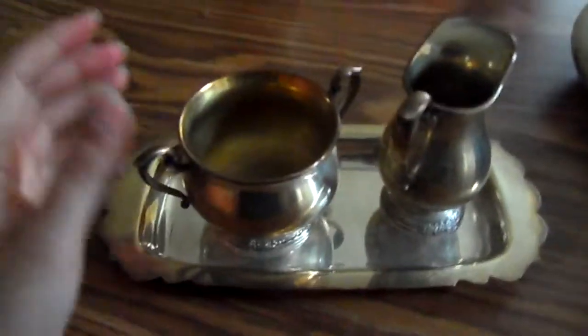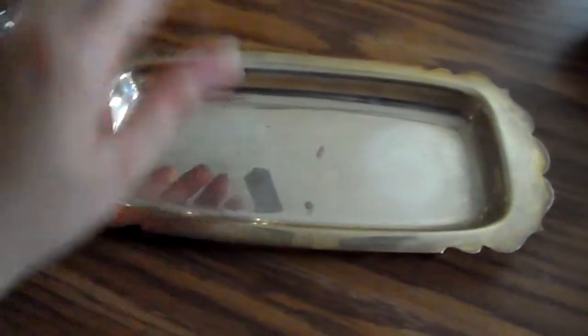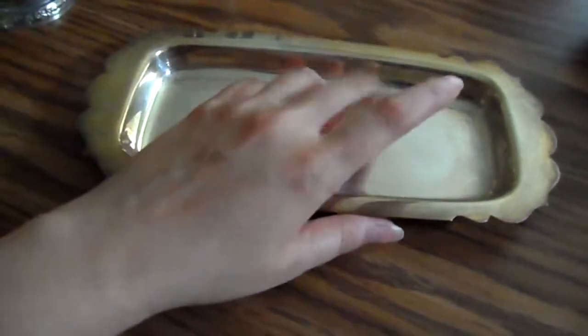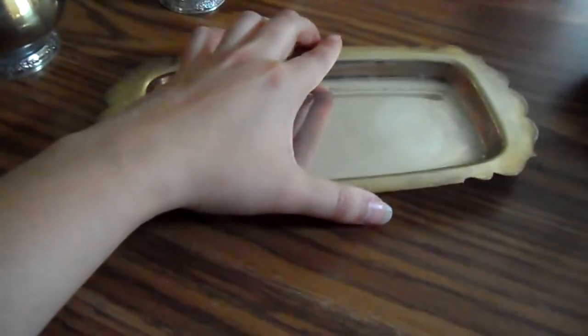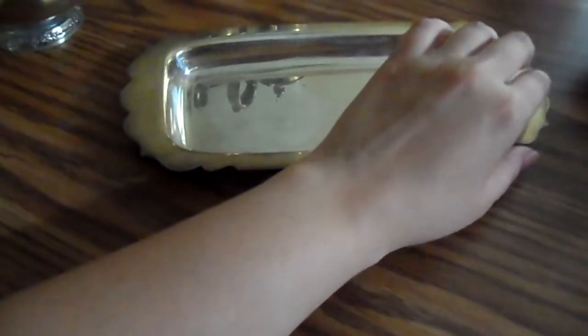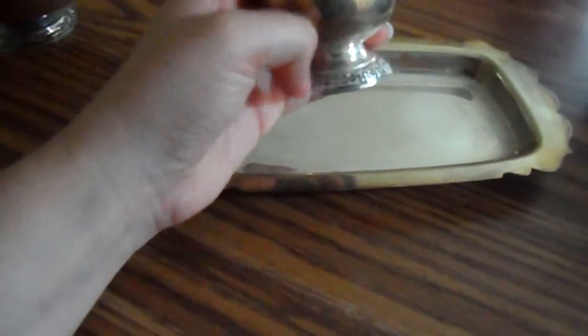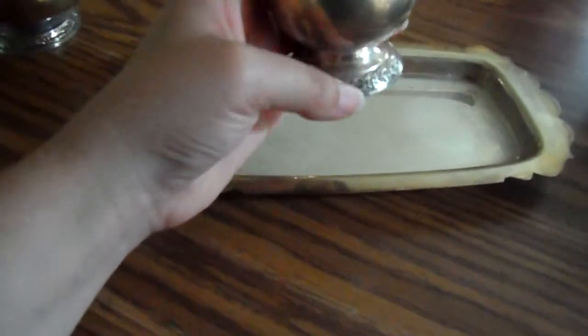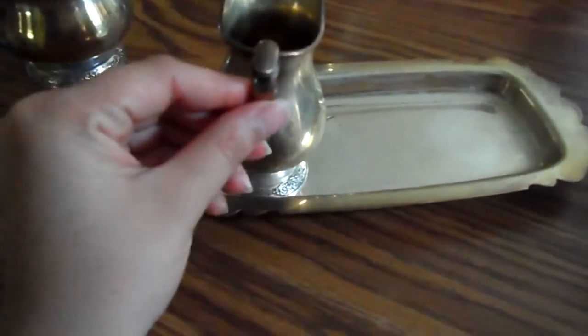Now, the cream and sugar — come on this beautiful tray. I can't tell you how old this is. I have fond memories of playing with this as a child. I love the patina. You can see my reflection in it. We have a little creamer — it's beautiful, with beautiful markings on the bottom and a nice cute little spout. I love the carving on the handle.